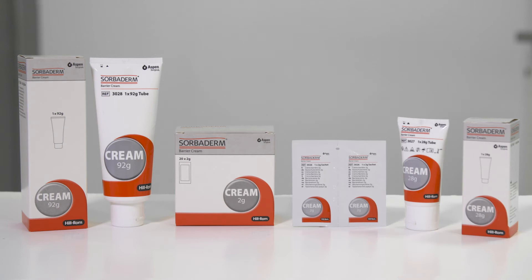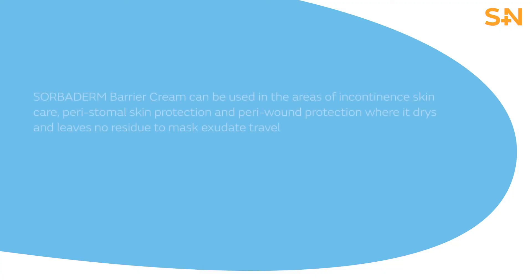Sorbiderm Barrier Cream is a white concentrated cream that provides the skin with an effective moisturizer and protection from bodily fluids. It can be used in the areas of incontinence skin care, peristomal skin protection, and peri-wound protection, where it dries and leaves no residue to mask exudate travel.